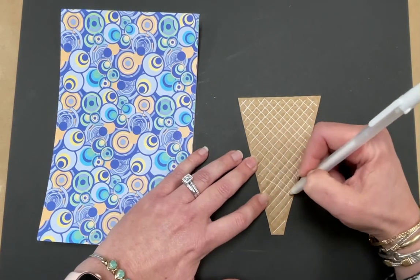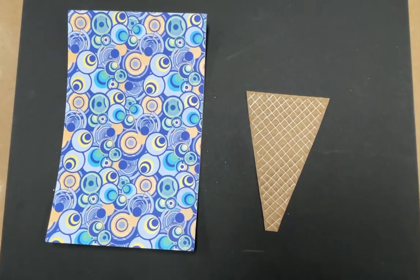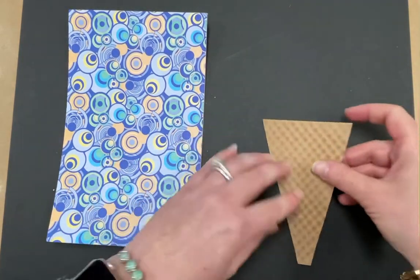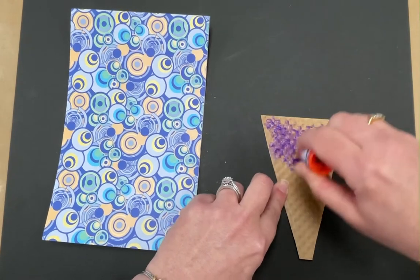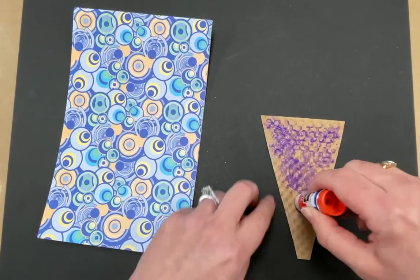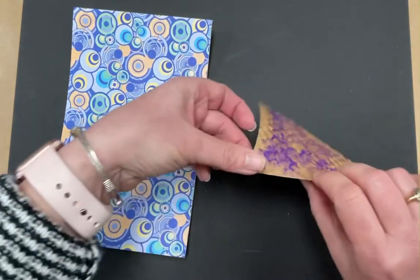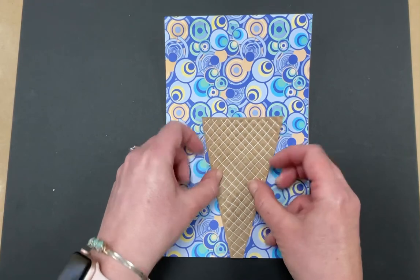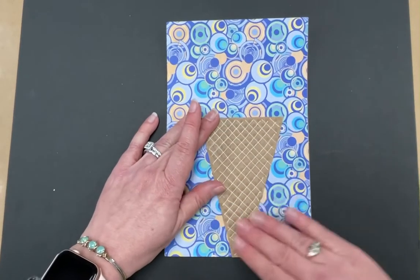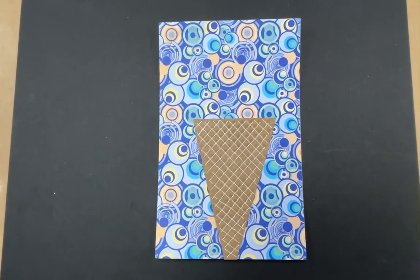I'm just finishing this out. Doesn't that kind of look like an ice cream cone? I like how it also has the texture and it kind of feels like an ice cream cone. So then I'm going to turn it over and get my glue stick again, and I want to put a lot of glue — remember that purple on there? Put a lot on there and try to get close to your edges so it doesn't peel up. I'm going to stick it very, very close to the bottom. You can go all the way down to the bottom if you want, in the middle. Then again, I'm going to rub it really good and get that stuck on there. And that's my ice cream cone.